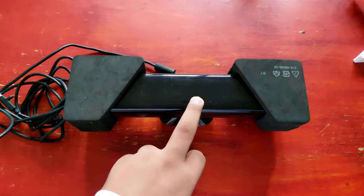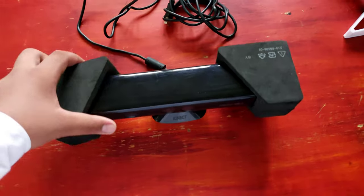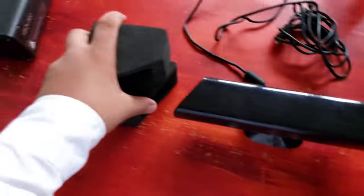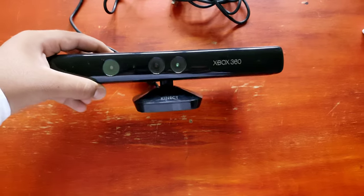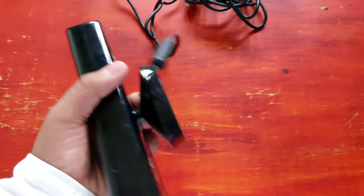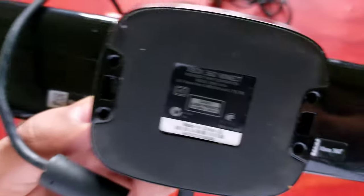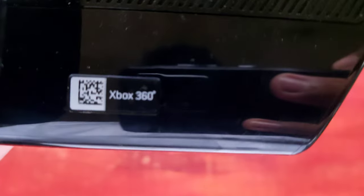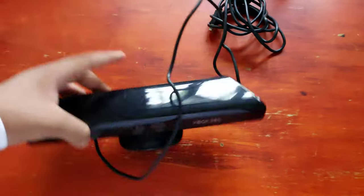Next up is the Kinect, and the Kinect is a Kinect. I really don't know what you call the connectors on it. This is the Kinect overall — I don't know much about the Kinect right now, but I have used one in my life. That's the connector.